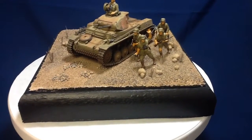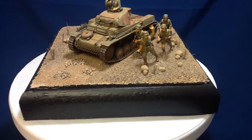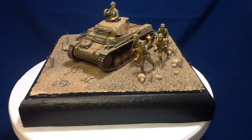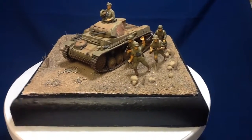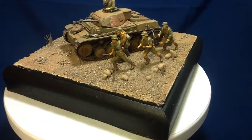This is the first diorama I've done and I'm pretty pleased with the way it turned out. The base is just a two-inch piece of pink styrofoam. I had some old wood trim laying around, made the frame for it, and painted it black.